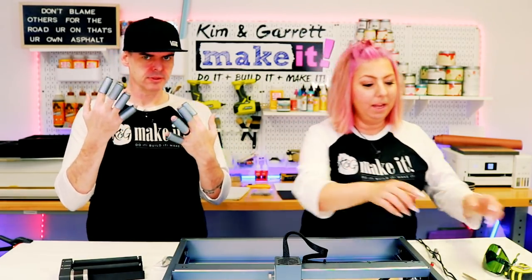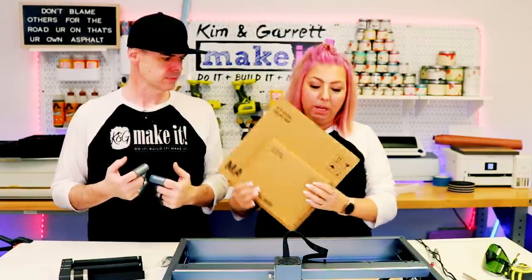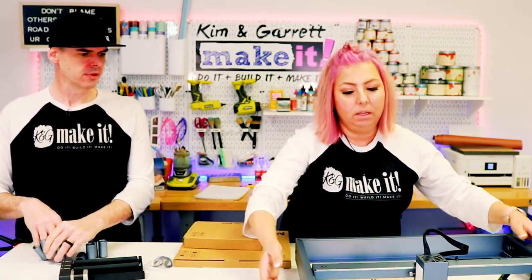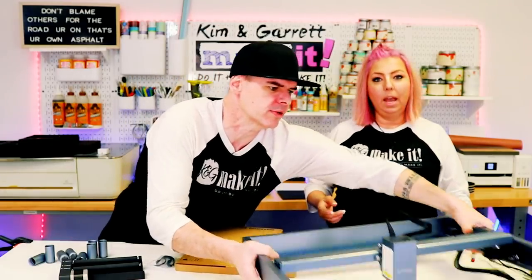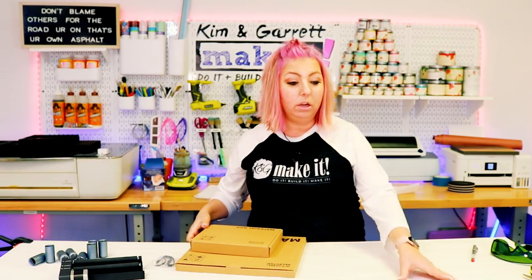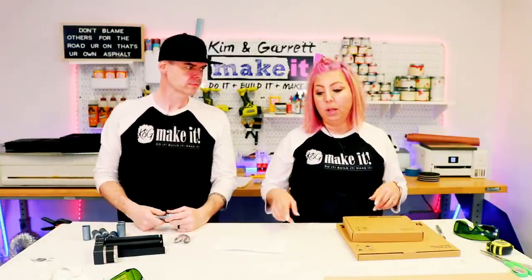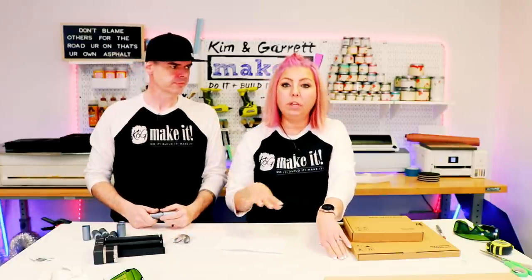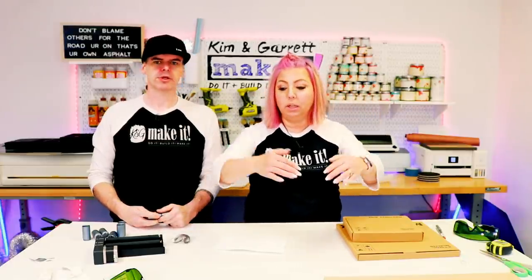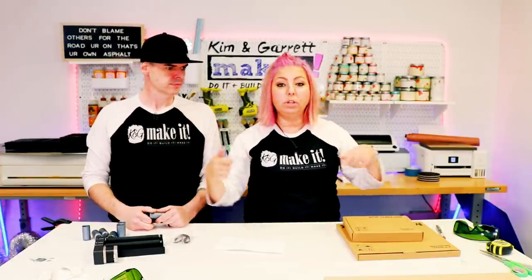We didn't even get to the tumbler attachment yet. One great thing about this machine is its portability — look how light it is. You really can take it with you and engrave something if you're at a craft show, maybe right on top of a table. And because it's so light and portable, you can put it on top of a piece of furniture and engrave it, or engrave a large charcuterie board. You can't really do that with the Glowforge, but you can with this tool.